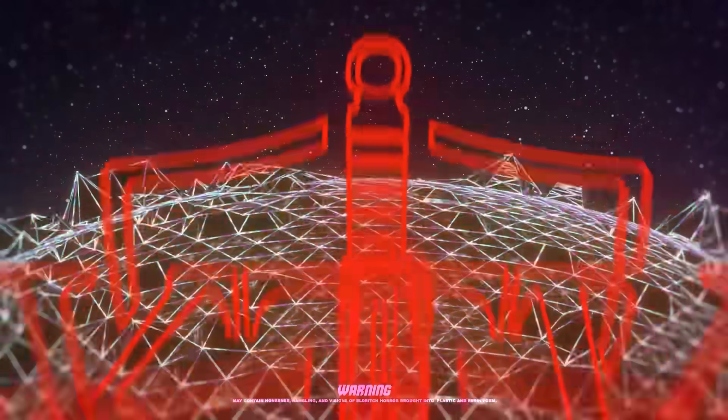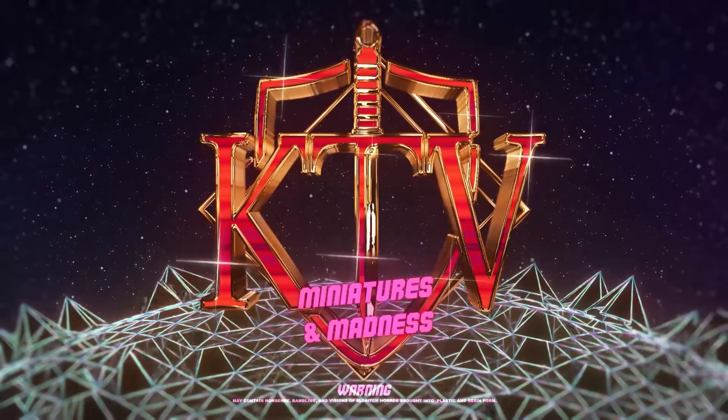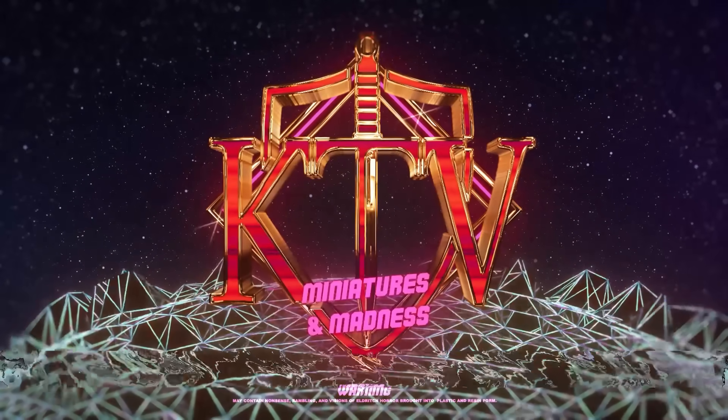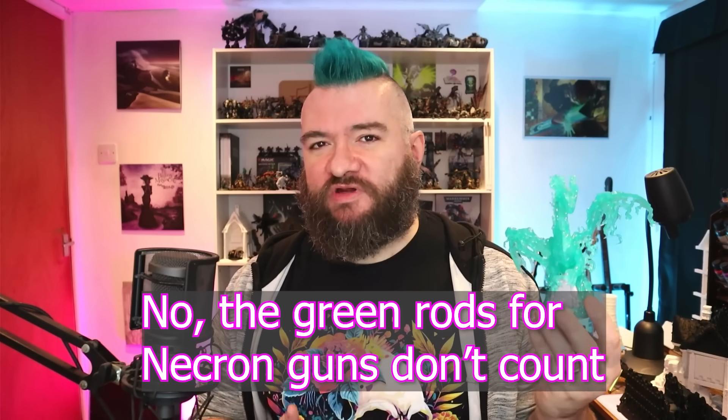Games Workshop are doing something that I don't think they've ever done before, and while it is interesting, it also comes with a few issues. This is the Ghost Dragon by Archon Studio, and while it's not a Games Workshop kit, it is relevant to today's discussion because this is made of a clear plastic — not resin, plastic. This is something that Games Workshop has yet to do, and they are just about to introduce a new kit using basically this same kind of material.